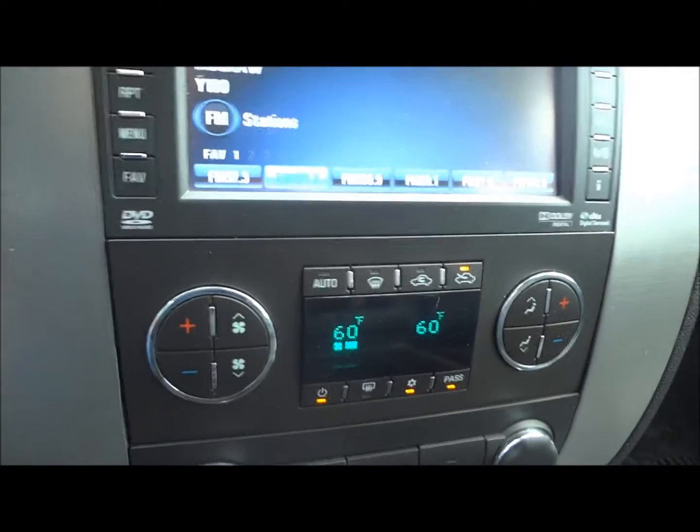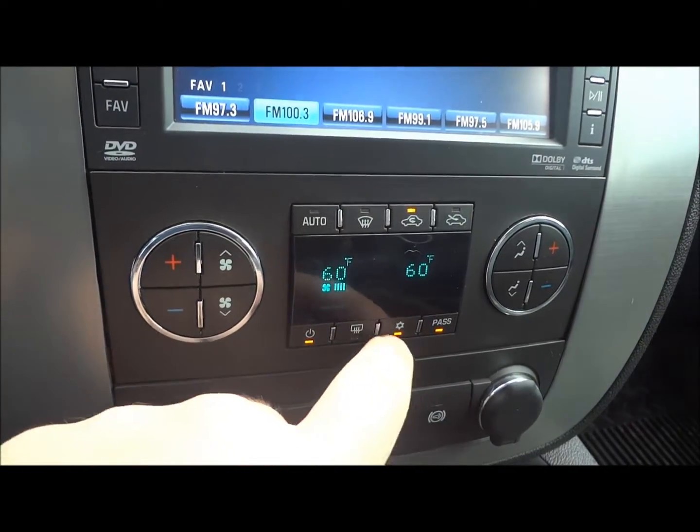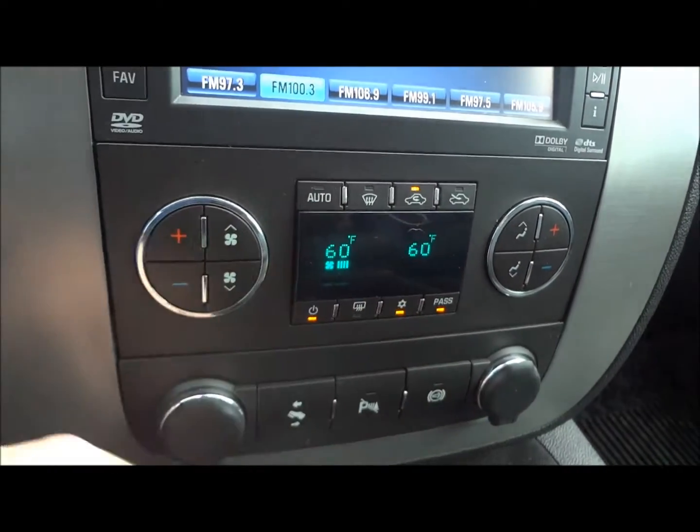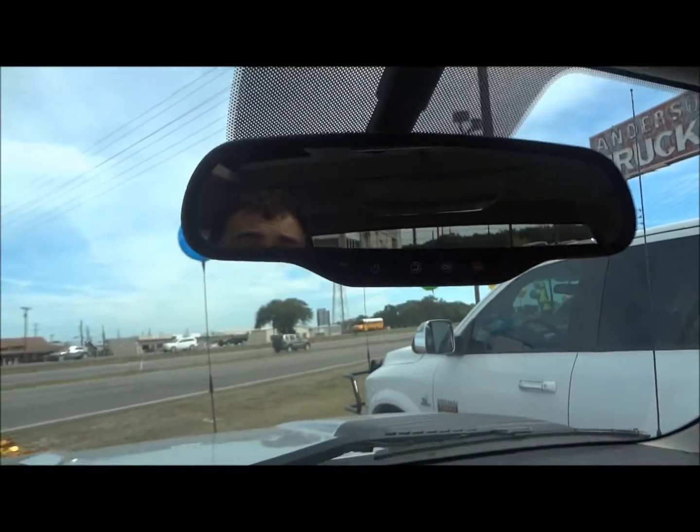It has front defrost, recycler, rear defrost, and you can turn off the AC or set it to automatic. Right up here is your HomeLink for your garage door opener, reading lamps up above, and it does have a sunroof — soaking in the Texas sun. Visors with your vanity mirrors, and you do have an auto-dimming rearview mirror with OnStar.